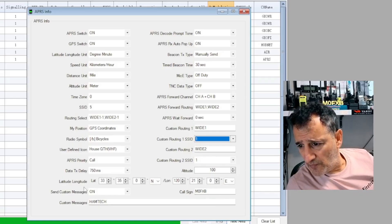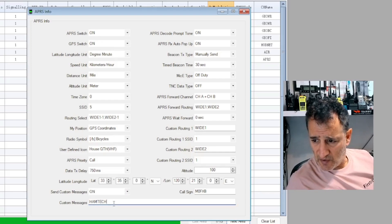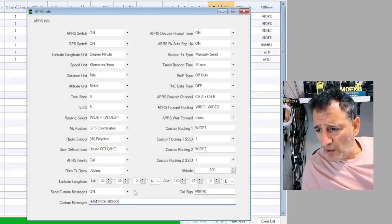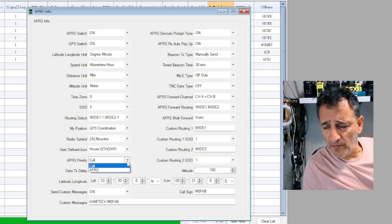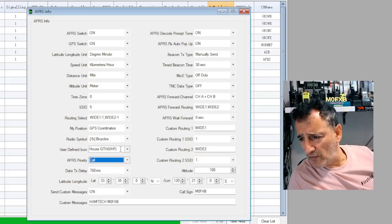Callsign here. Send custom messages on. And there's the custom message that I put in - Ham Tech. I could add my callsign, space M0FXB. Data TX, APRS priority. So it looks like if you're on the ham radio, that will have priority over APRS.